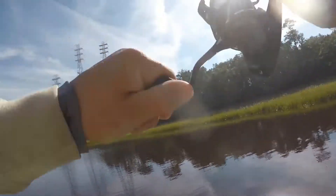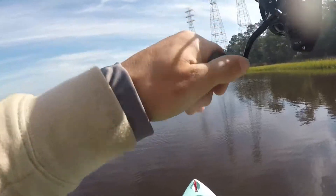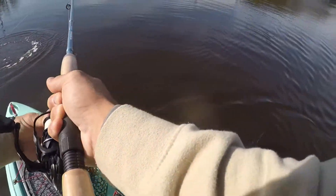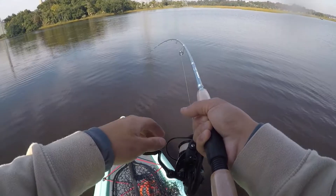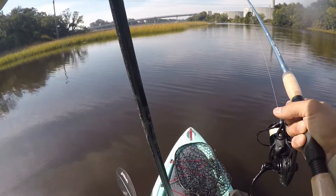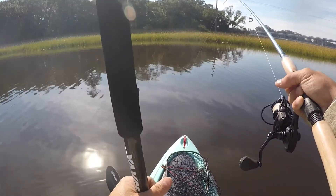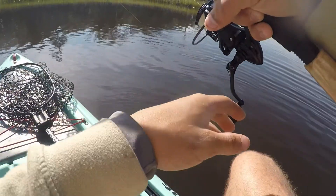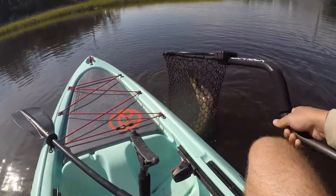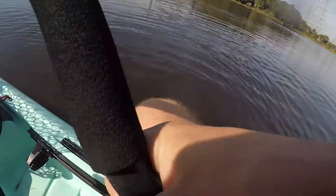Oh that's a fish, that's a fish! He's running, golly he's running! Oh yeah, nice one, nice one. Come on buddy — a nice red! Come on, run me over there, run me over there!